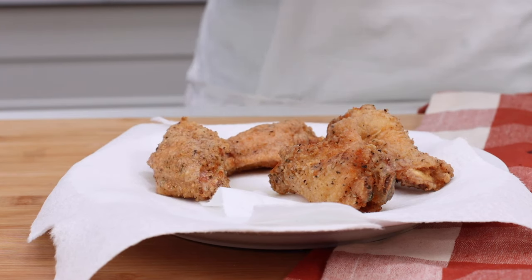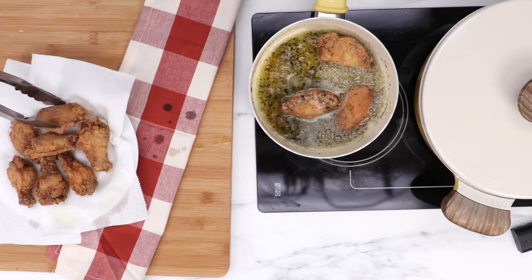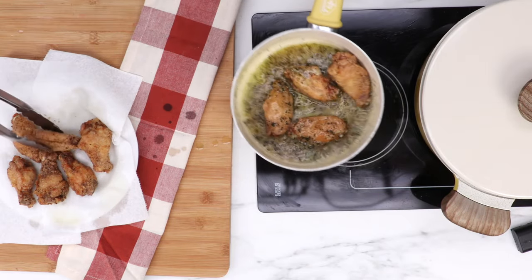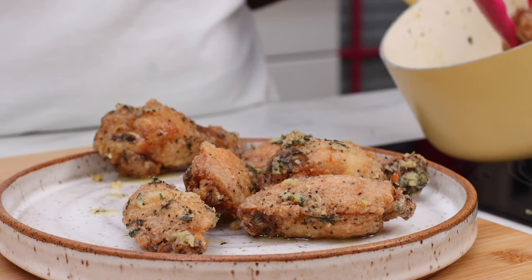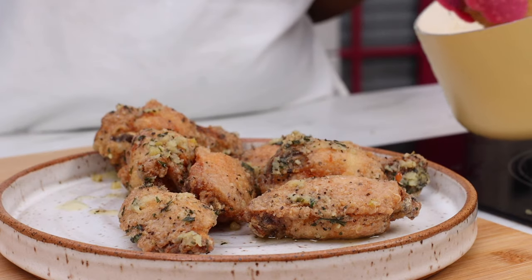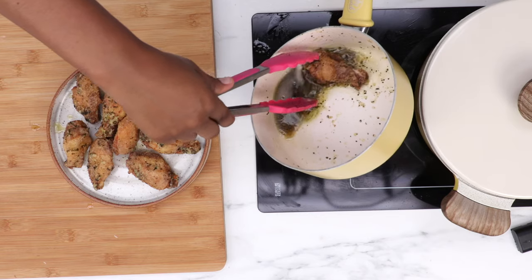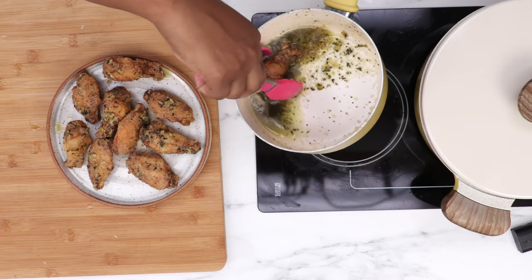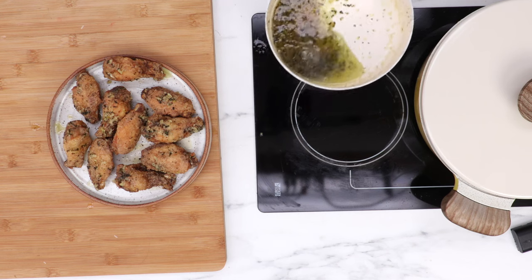Now is my favorite part — I love, love, love this part, and that is dunking the chicken in that garlic parmesan sauce. There's just something fun about getting the chicken all soaked up in all this butter and garlic and all the yumminess. So once you have all that chicken drenched in this butter sauce, you're going to have a lot of stuff left over in the pan. We're going to come back to that in just a minute.